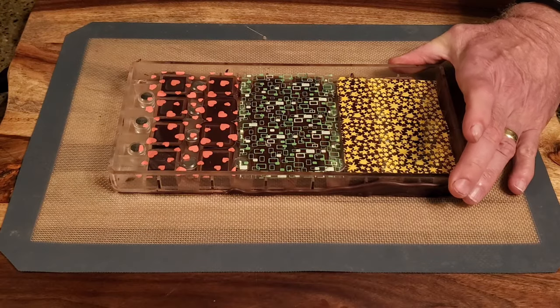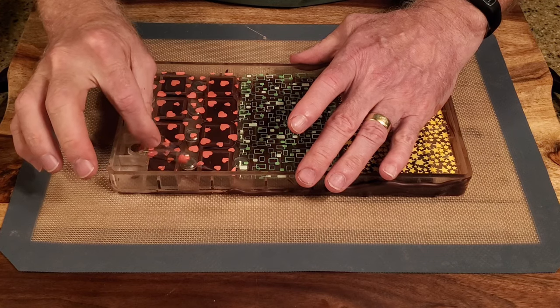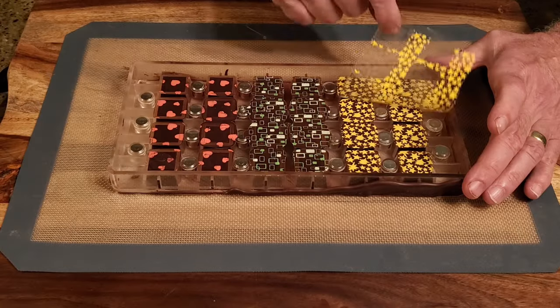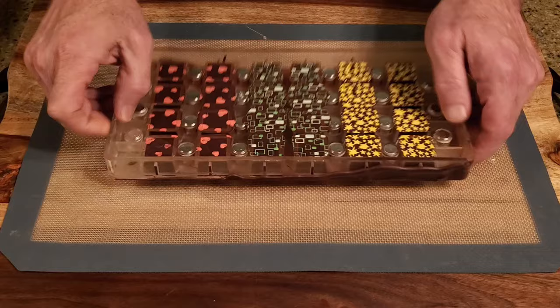Let the chocolate set, then remove the metal sheet and transfer sheet. And remove the candies from the mold.